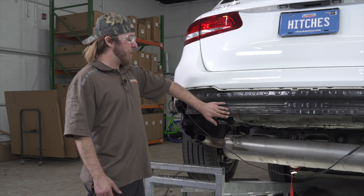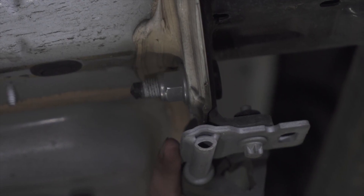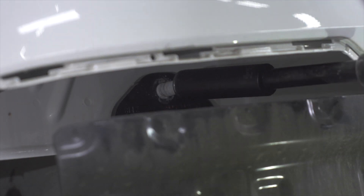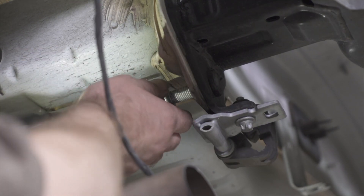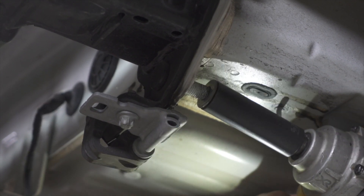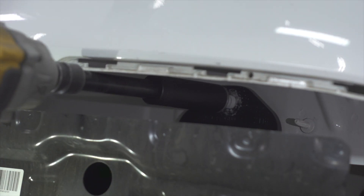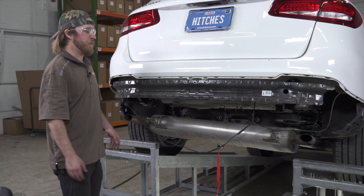Our next step will be removing the bumper beam. On the driver's side there are going to be two nuts — one on the top, one on the bottom. We're going to use an 18-millimeter socket to take those off, then we'll remove the same two nuts on the passenger side. With those four nuts off, we can pull off the bumper beam.